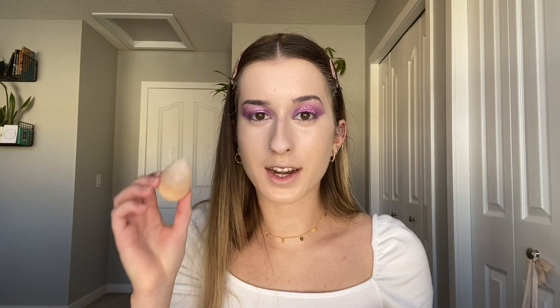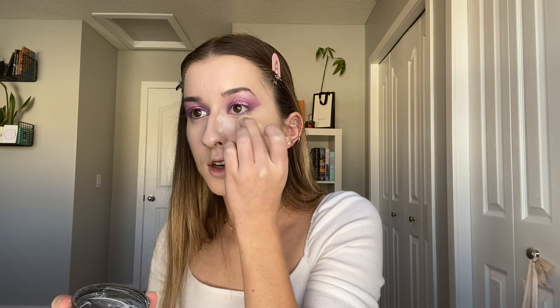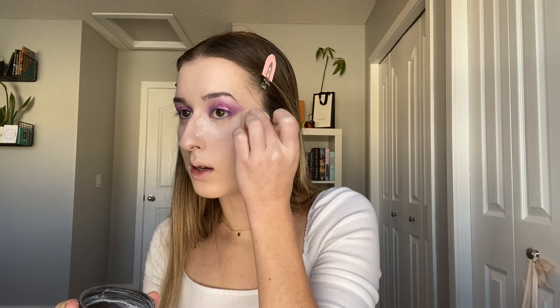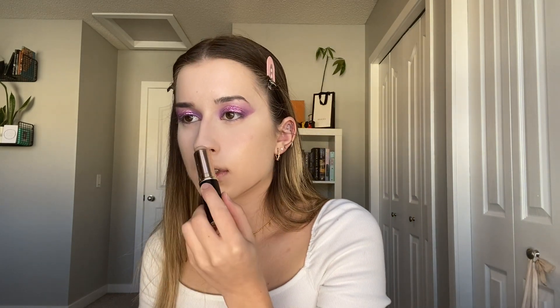Skin is all blended out. I'm setting my under eyes with e.l.f. Translucent Loose Powder and my dry Beauty Blender, just stamping it in — I find this is the only way my under eyes don't crease like crazy. I'm applying it in the same shape as the concealer and brushing it off with a Bare Minerals Seamless Shaping and Finish brush. Now that my under eyes are set, I'm going in with my Anastasia Beverly Hills Stick Foundation in shade Fawn to cream contour under my jaw, under my lips, my nose, forehead, and cheekbones, blending it out with my wet Beauty Blender.